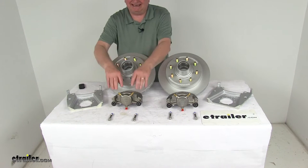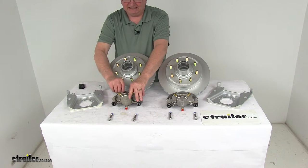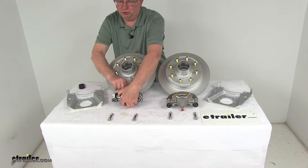The calipers are stainless steel and self-adjusting for smooth, equal braking. The stainless steel construction does not flex like aluminum. They are a low-drag design, so they retract the piston further than other calipers for a cooler running brake.